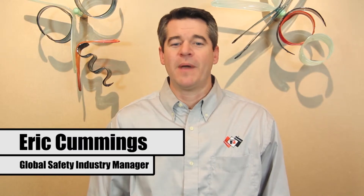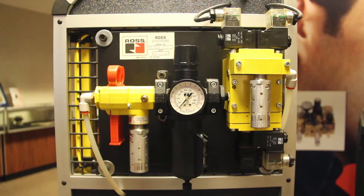Hi, I'm Eric Cummings with Ross Controls, the Global Safety Industry Manager, here to discuss the DM2 valve.